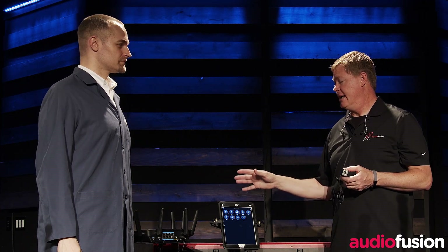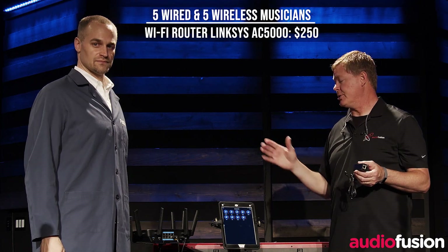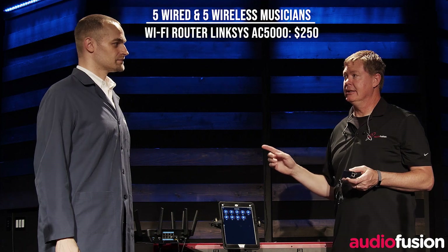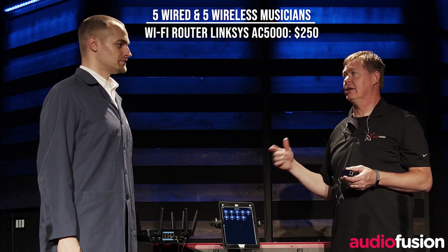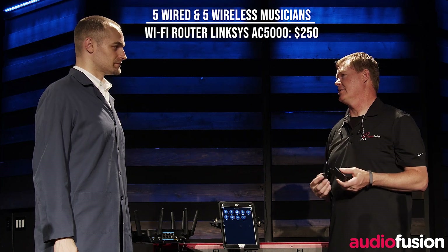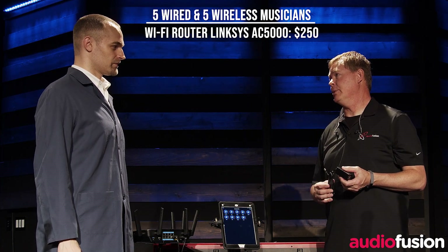All of our customers are already used to having a router on stage for AudioFusion. Most of their iPads and iPhones are connecting wirelessly, but if they wanted to have a solid charging and audio connection directly from their router to their iPad, how much would that cost using the devices from POE Texas?